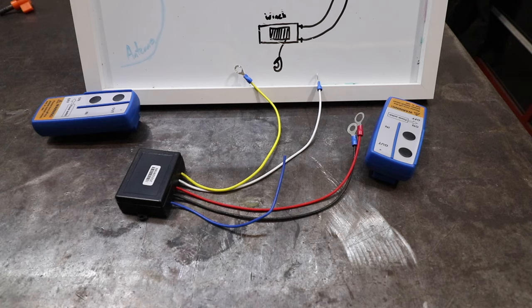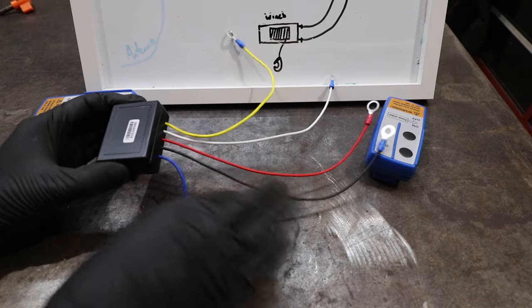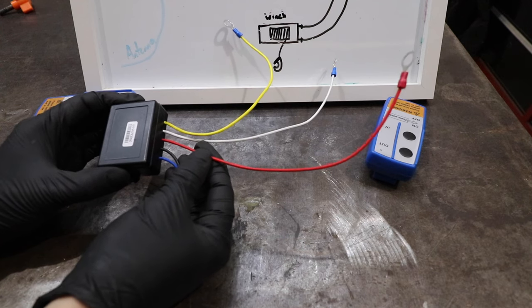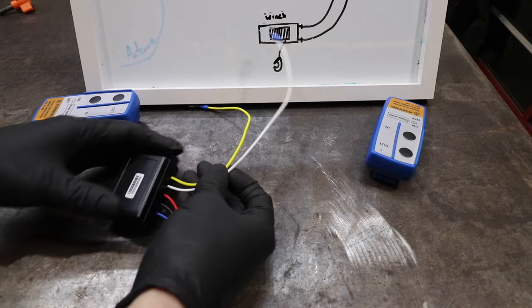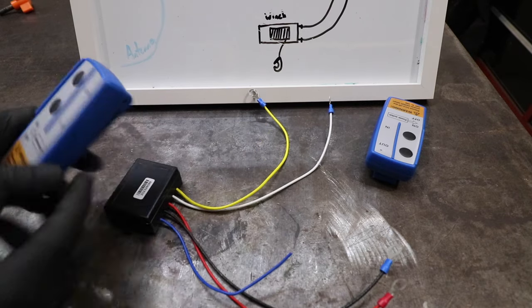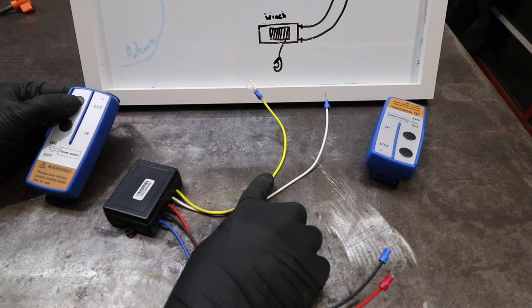Before I show you my crude wiring diagram, let's go over the basics of this wireless winch controller. Here is the wireless winch controller. Coming out of this winch controller are five wires. The blue wire is the antenna. The black wire is the ground. The red wire is the constant 12-volt line — there always has to be 12 volts of power going to this line in order for this to function properly. And then we have the white and the yellow lines. These two lines are functions one and two.